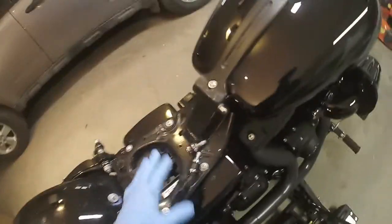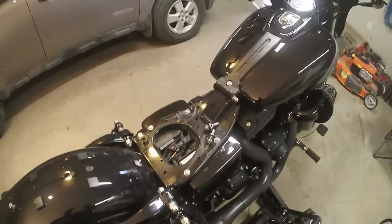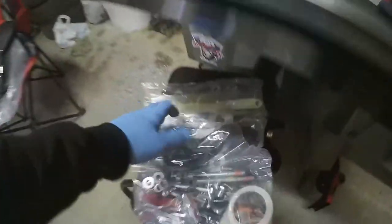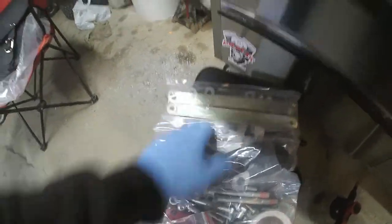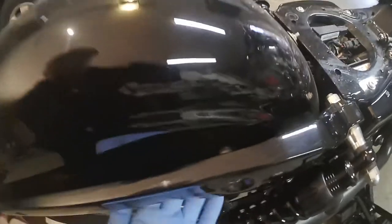Grab your 7/30ths Allen head socket and go ahead and remove both of these screws. Don't throw these out — just set them aside because you're going to reuse those docking points. I just discovered something else wrong with the kit: it says you can either use the new fender brackets supplied or reuse your old ones, but my old ones go the whole distance inside the fender.